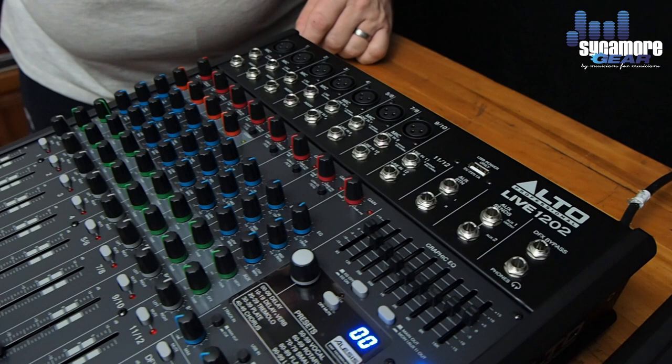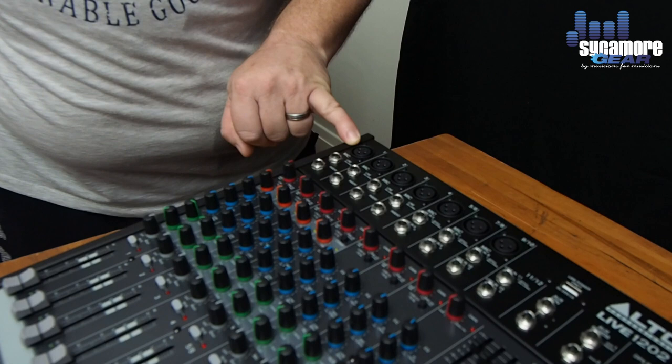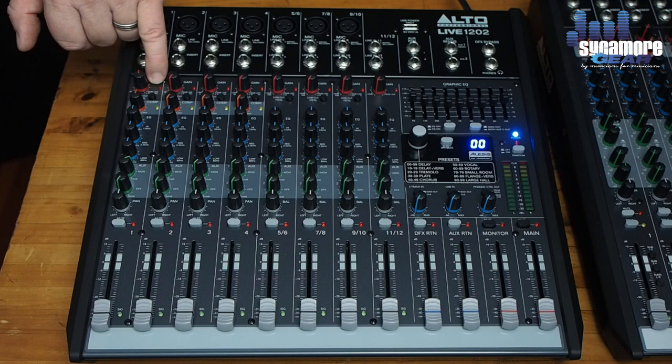I'm going to start with channel number 1 and run through all the features. Firstly, we've got the balanced mic input, a standard line input, and the TRS insert input for special effects. Moving down, we have a peak light — if our signal is too high, it will warn us.